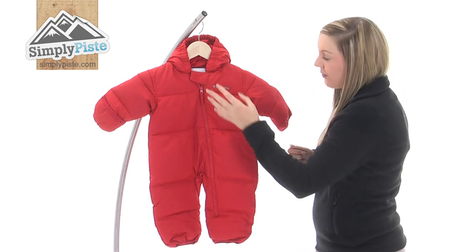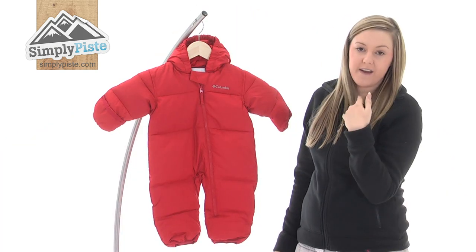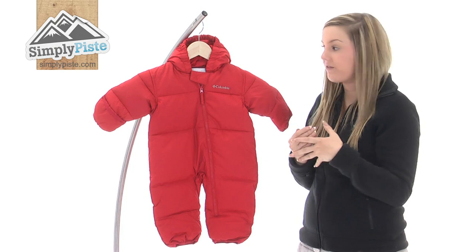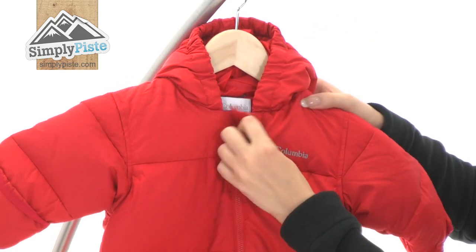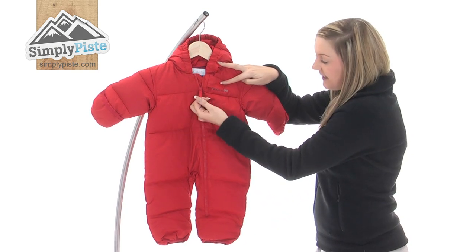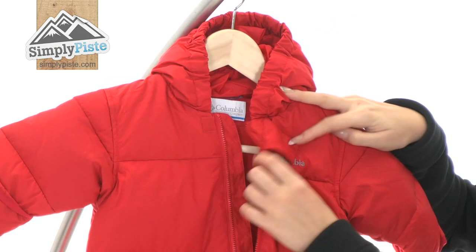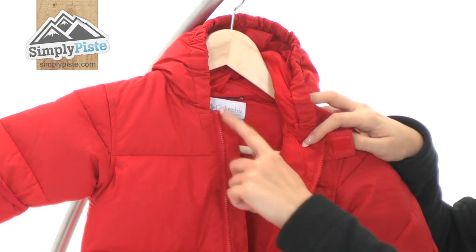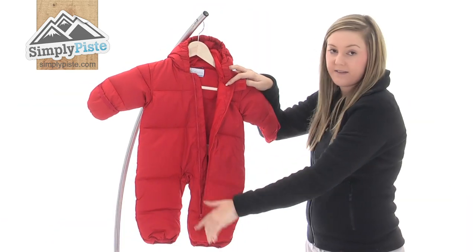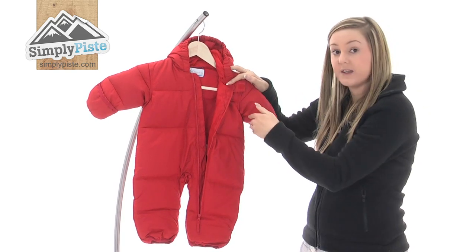Taking a look at the actual suit itself, it has an exterior baffle on the top just around the chin area, which is going to prevent any of that blustery wind from entering inside. Once it opens up, you can see it has a full length zip running through the centre. There's an easy pull toggle on the zip so it's nice and easy to open. On the inside, we also have an interior baffle, which again protects your child from any wind or rain from entering in through the zip.